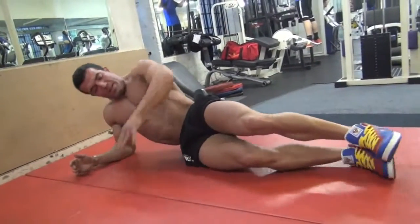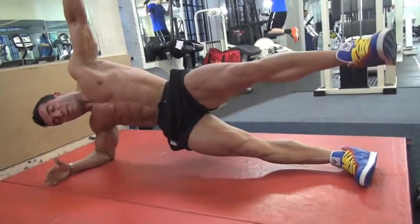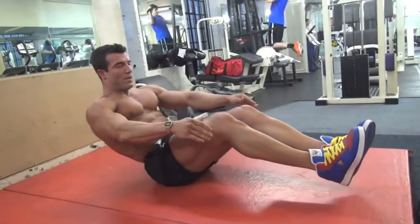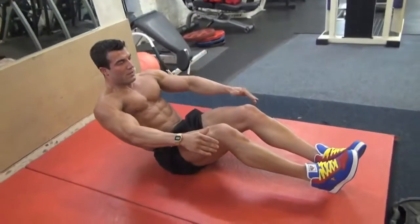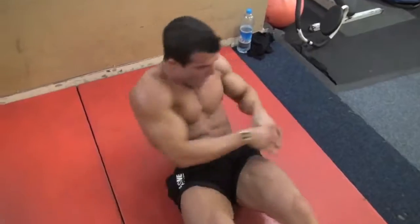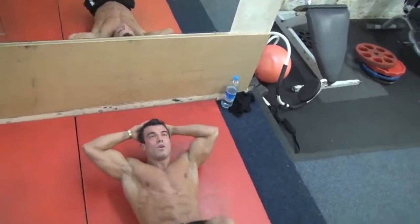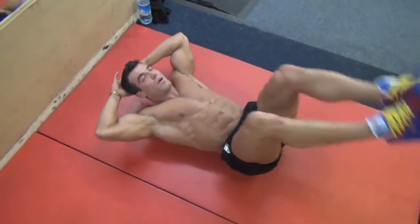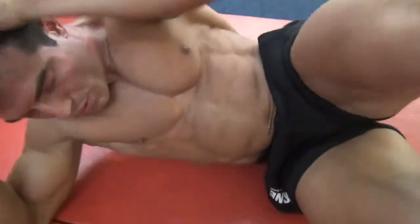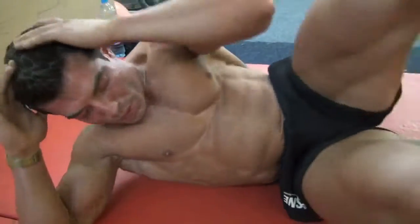After that, I go for side planks to work the obliques. Then I continue with isometric training — an isometric chair on the floor. Afterwards, I start to work my obliques with different types of exercises: twisting, squeezing on the side, and side scissors.